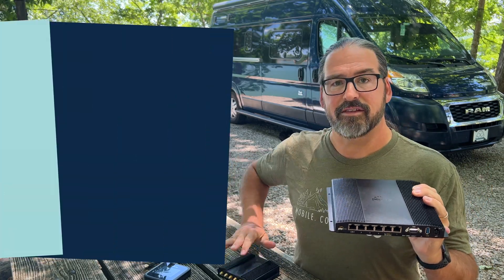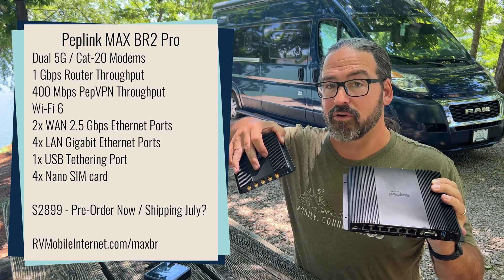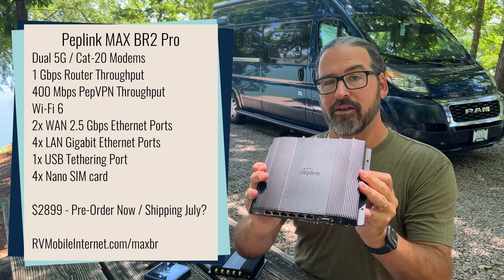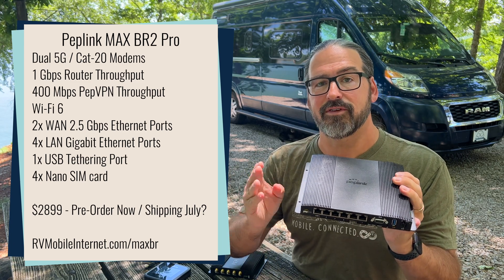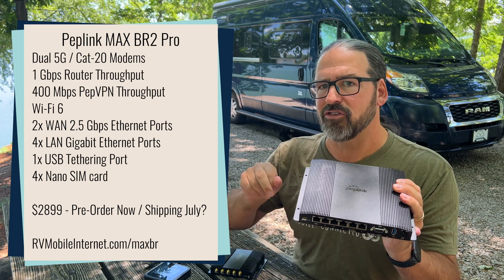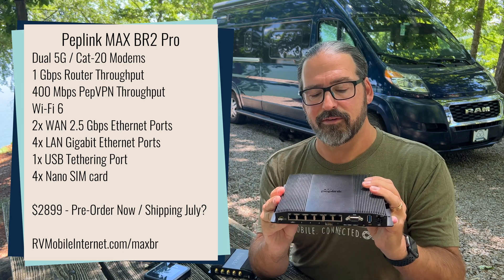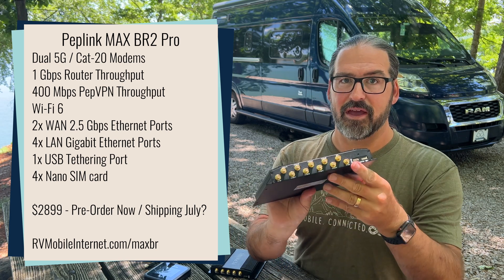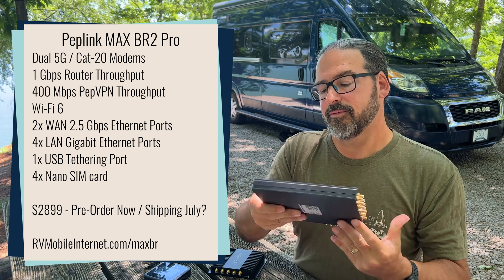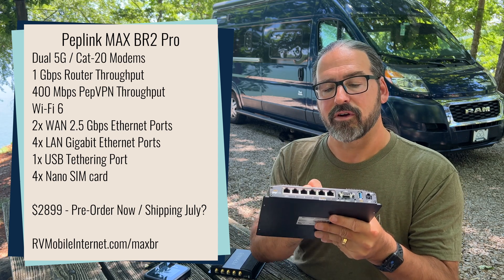The BR2 Pro is basically the same modem — a lot of the same guts as the Max BR1 Pro 5G, but doubled. So you've got two cellular modems. They're Qualcomm X55-based 5G modems, very capable, but we'll talk about a potential downside with those later in this video. It's got two Qualcomm X55 5G modems and the eight cellular antenna ports you need to talk to them. It also has — something that surprised and excited us — two Ethernet WAN ports.